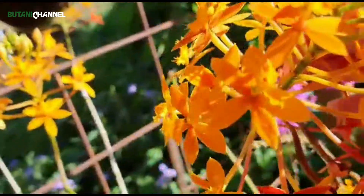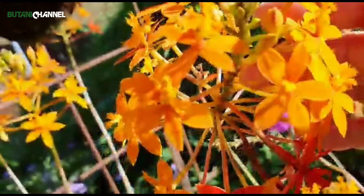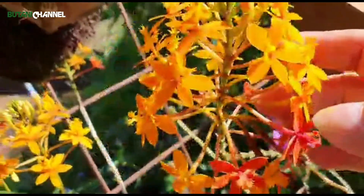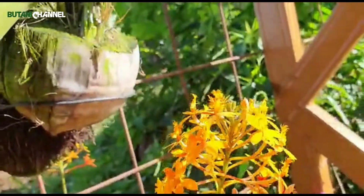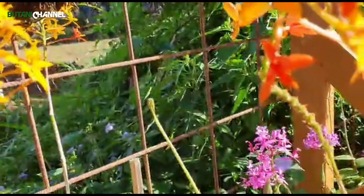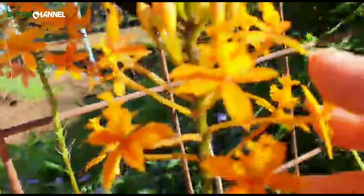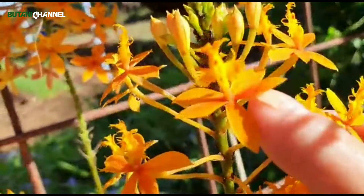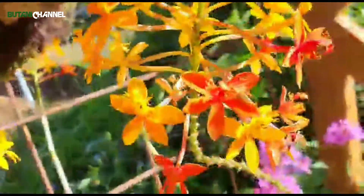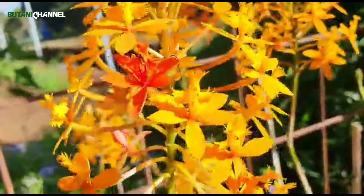Ini adalah kuncup pertama kali dia muncul. Kemudian nanti dia membelah. Kelopaknya ada lima, makanya mungkin orang mengatakan dia adalah five star orchid karena kelopaknya lima. Terus yang lucu dia memiliki lidahnya, lidah bunganya lucu. Dia beda dengan lidah bunga yang lainnya, dia lidah bunganya di atas justru. Kalau yang lain-lain kan di bawah, kayak anggrek bulan itu lidahnya ke bawah. Kalau ini kebanyakan di atas.